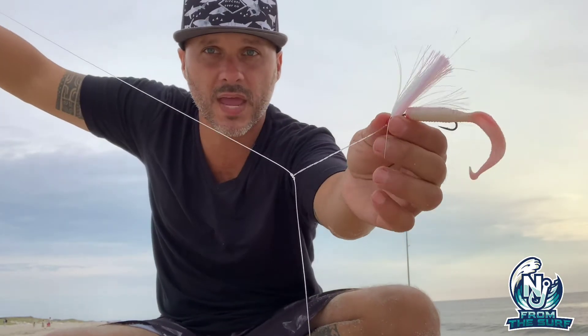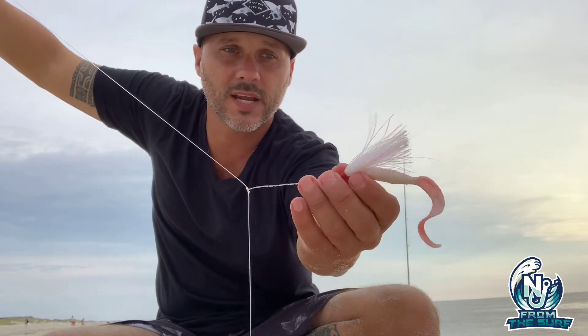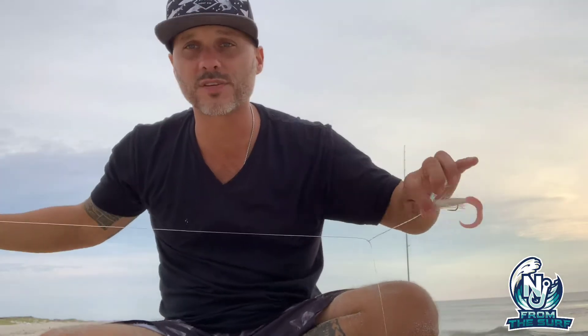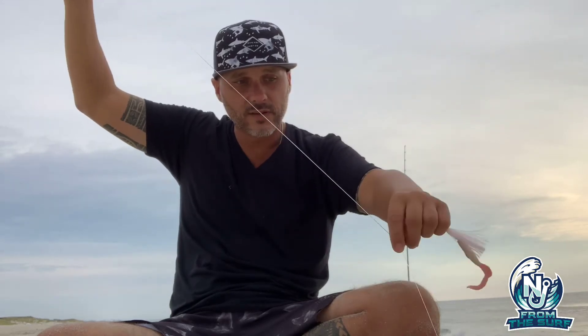The second reason I love this rig is it keeps the bait far enough away from the main leader line so it doesn't interfere with a hookup. A standard dropper loop keeps the bait only this far away — this rig allows it to stand further out, so as a fluke comes up to grab it, the lines aren't in the way. Also, in heavy seaweed at Barnegat or Manasquan Inlet, the junk slides right down past the bait and goes right to the sinker, often flying right off. Just give a little jig and it falls right off.